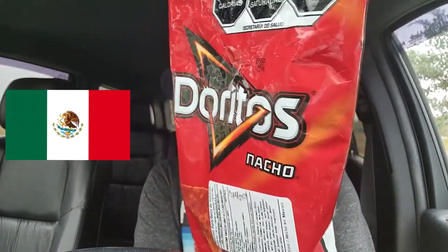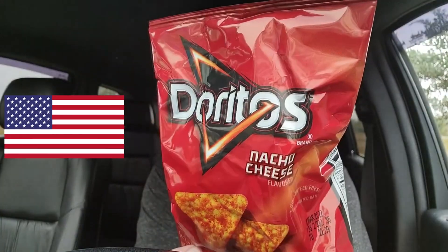Hey what's happening guys, Inferno Wink back with another video. Today we're doing a nice simple one — I saw the other day that Mexican Doritos are different than American Doritos, so we're gonna give it a try and see for ourselves. We're gonna start off trying just the regular ones, pass it around, get a familiar Dorito taste, and then punch through with some real shit.